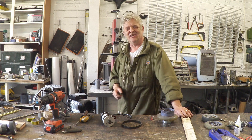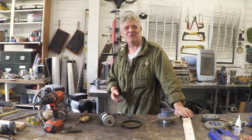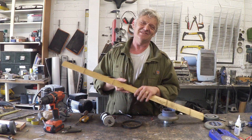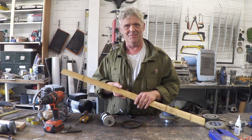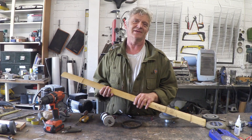Hi. Regular viewers to the channel are going to know that at the moment I'm somewhat engaged with an unhealthy obsession with bamboo — loving this stuff and finding it really easy to work with, a delight to use with a minimum toolset. Meaning anybody can do it, and that's what really appeals to me.